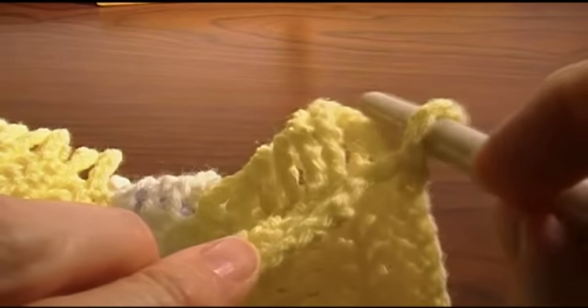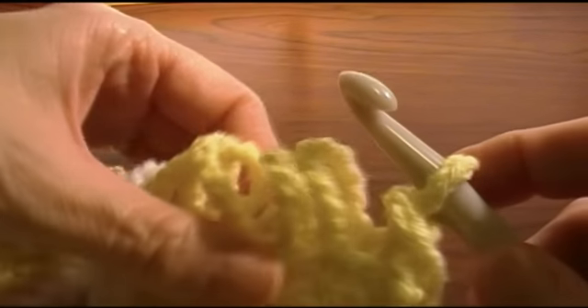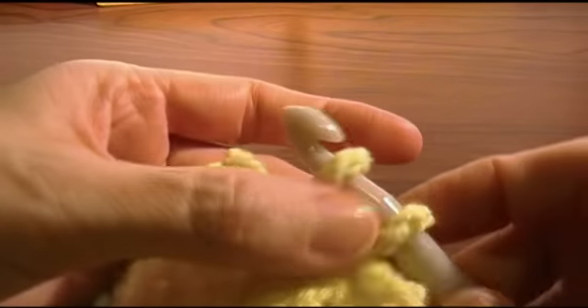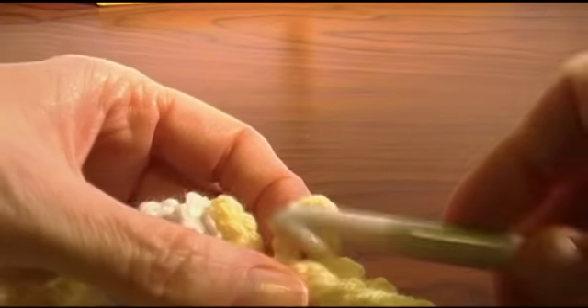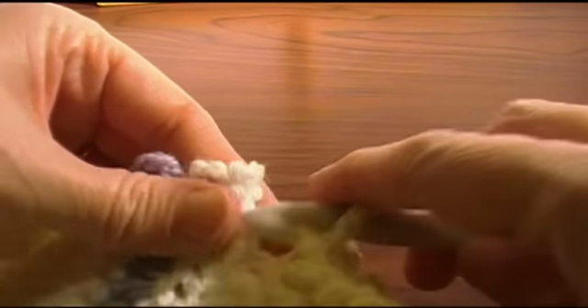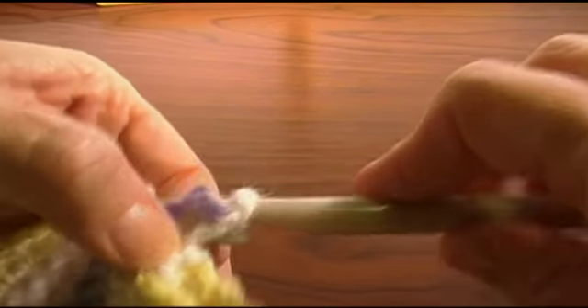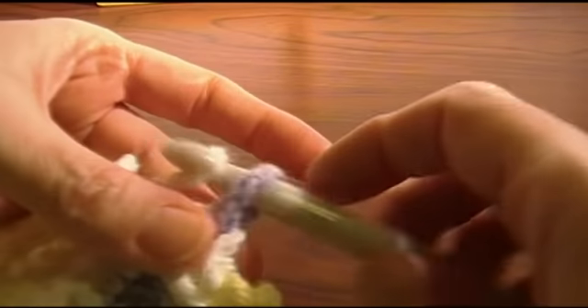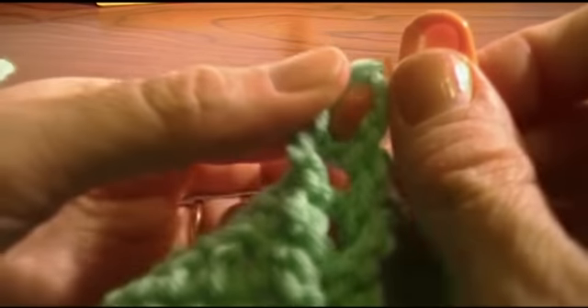Then you just catch the next loop and draw it through. Of course, if you don't have a big crochet hook you can just use your fingers — bring the loop from behind and pull it through. Using the crochet hook is a lot faster, so that's how I like doing it. You go all the way to the top, just pulling the next loop through, until you get to the top where you'll have one loop left sticking up.